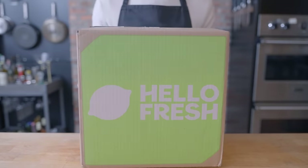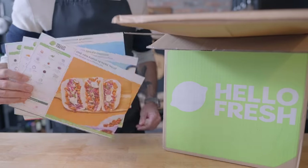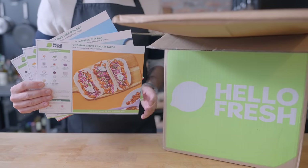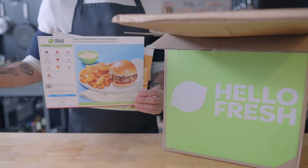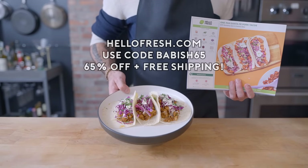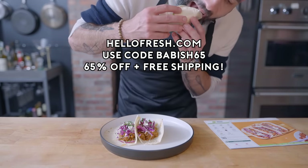This episode is sponsored by HelloFresh. I know it's not always possible to head to the store and make a dish from scratch, and that's where HelloFresh comes in. HelloFresh now has 40 weekly recipes to choose from, so you can stop rotating the same few recipes and try something new every time. Go to HelloFresh.com and use code BABISH65 for 65% off, plus free shipping.